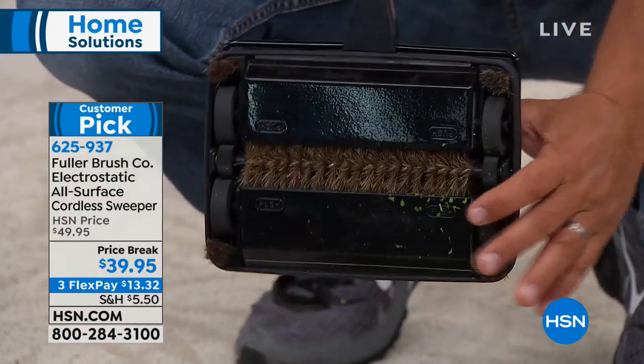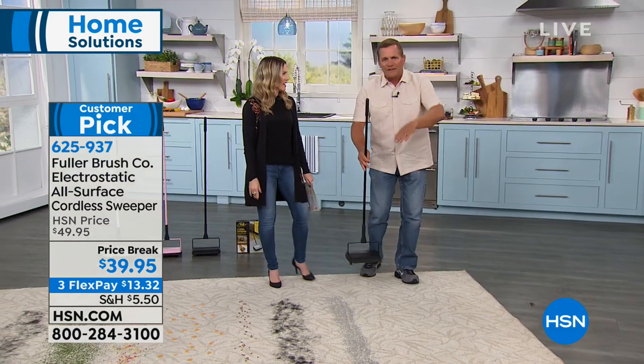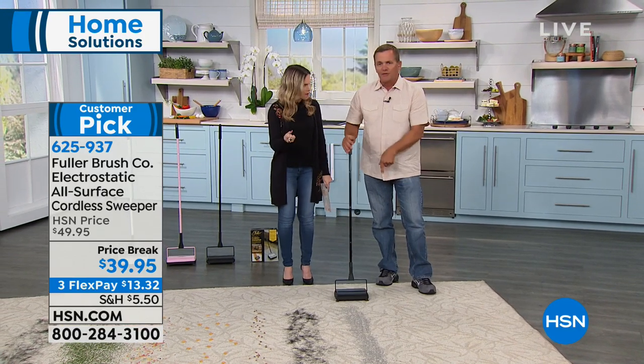It lifts the dog hair, the cat hair, the fluff, the dust, the dirt, the pet dander — everything that's in your carpet. It raises it to the top and then flips it into those twin dust pans.